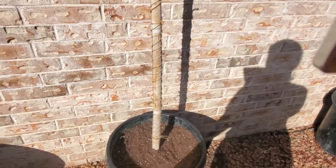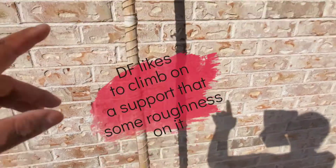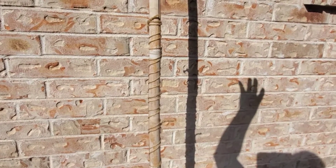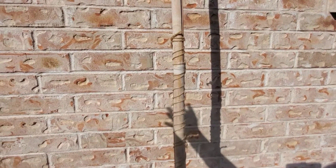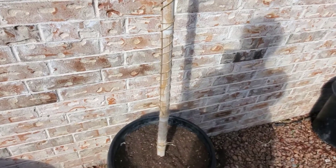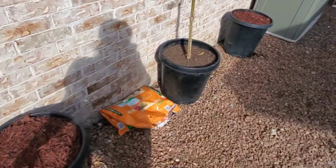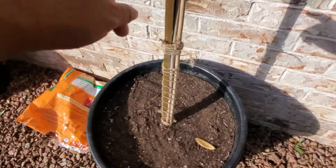Once I mixed it all up, I put in this support stake that I kept from a previous plant purchase. Most people use a support beam with some kind of square umbrella structure on top so the dragon fruit can grow up and hang over it. I haven't figured out what I'll use for that yet, but my cuttings are so tiny right now that this stake will be fine for a while. My main goal is just to keep them thriving and growing.